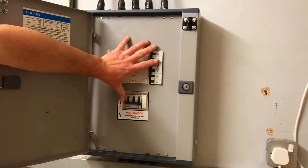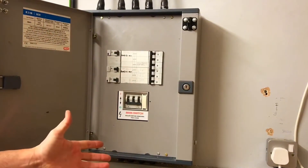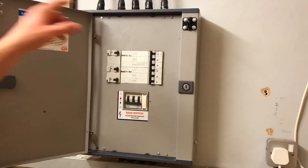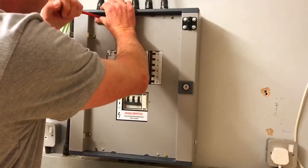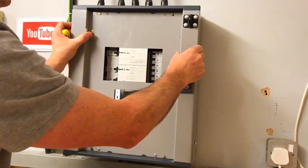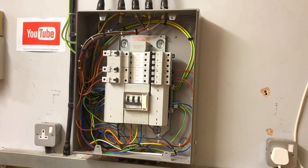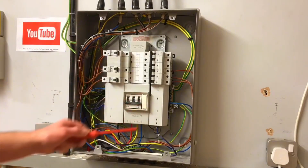I'm now in a position where I can remove the front of this distribution board. I believe I've isolated correctly but I'm still going in with care and caution. I'm going to remove the four screws — in this case I can take the door off this style — to make it easier. I'll remove the front four screws, take care when removing the cover, and we're now looking at where we're going to prove that this distribution board has been isolated.